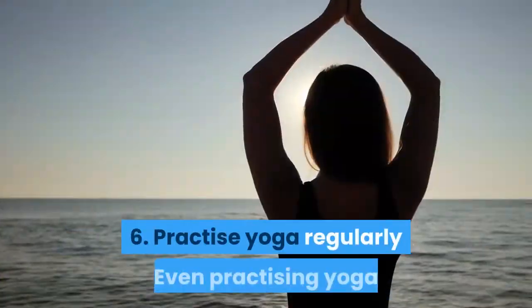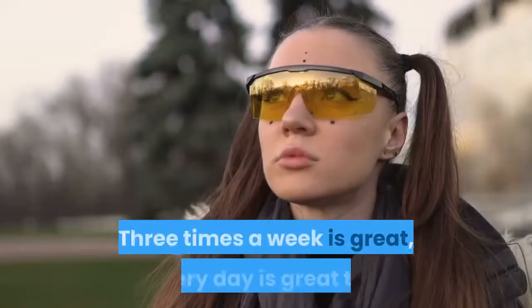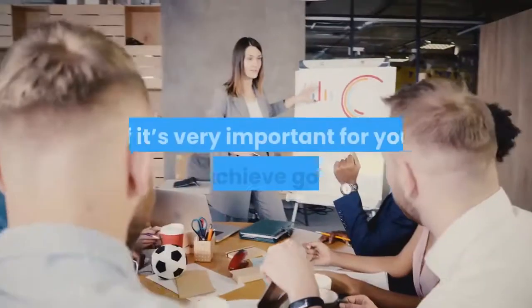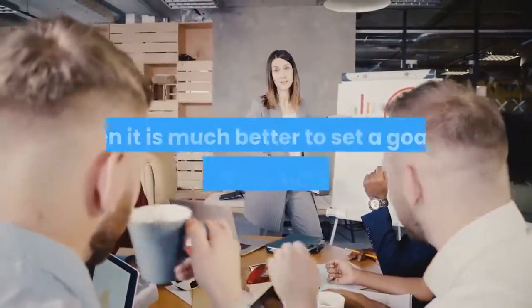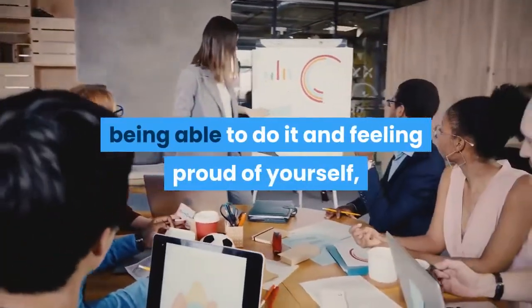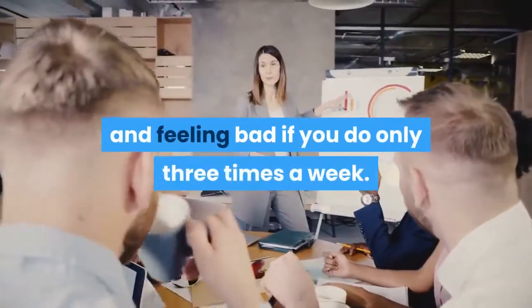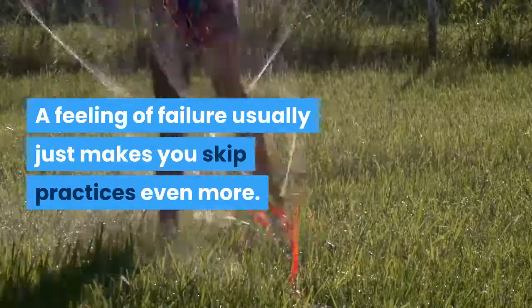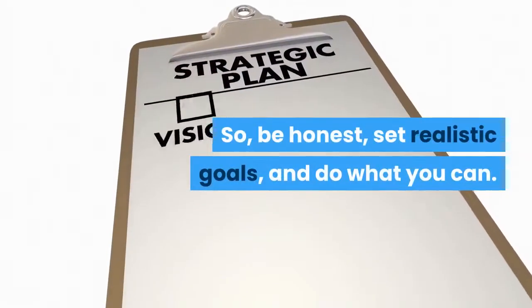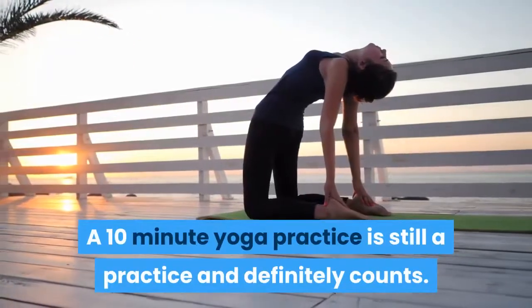6. Practice yoga regularly. Even practicing yoga once a week is beneficial. Three times a week is great; every day is great too. If it's very important for you to achieve goals, it is much better to set a goal of practicing three times a week and feeling proud of yourself, than to set a goal to practice every day and feeling bad if you only do it three times a week. A feeling of failure usually just makes you skip practices even more. So be honest, set realistic goals, and do what you can. A 10-minute yoga practice is still a practice and definitely counts.